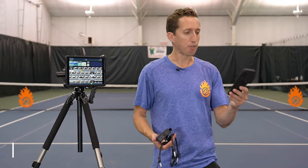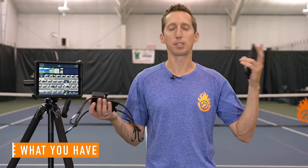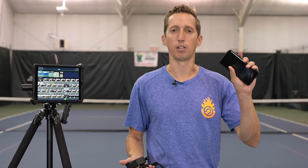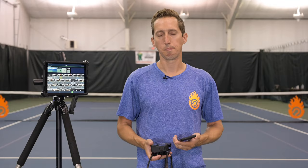Everything you need is most definitely in your pocket. Whatever smartphone you use is good enough to do slow motion video that rivals the best cameras from 10, 15, or 20 years ago, and match footage as well — just full motion match footage. So just use what you have.